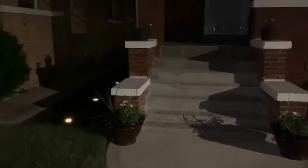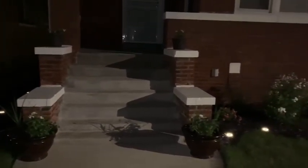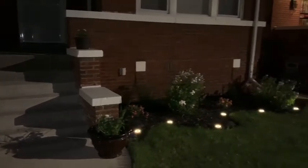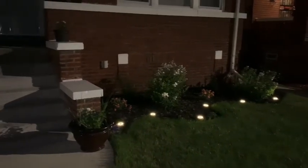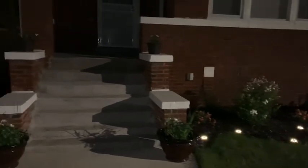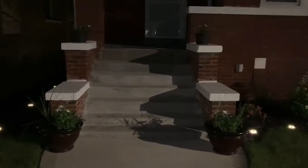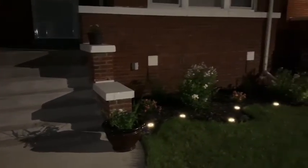Sorry about the night vision — had a lot going on. This is how it looks right now. Very nice. Take care of your families, take care of your bodies, and take care of your lawns too. Bye.